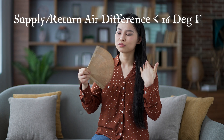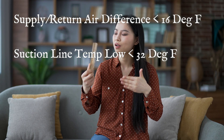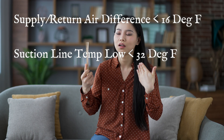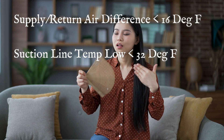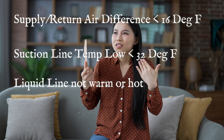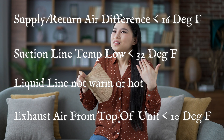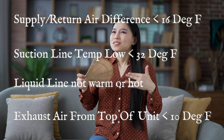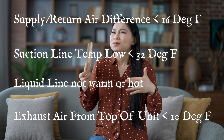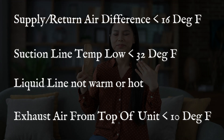If you're actually low on refrigerant, you should see all the signs across all these temperatures: the difference between your supply air and return air will be below 16 degrees; your suction line will be below 32 degrees. If you're really low, it could even be at or above ambient temperature. Your liquid line will be significantly less than 85 to 100 degrees, and the air coming out of the top of the unit will be less than 10 degrees above ambient — even down near five degrees. These all work together to confirm you're low on refrigerant, and the lower these numbers are, the more refrigerant you'll need to add.